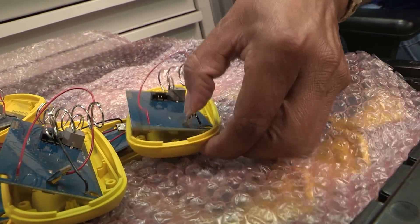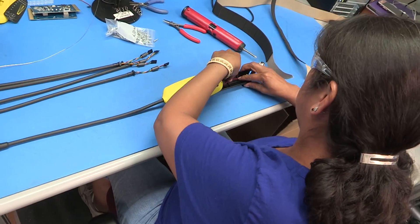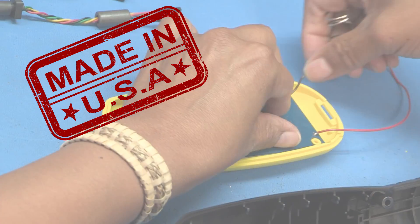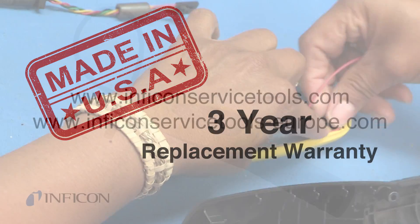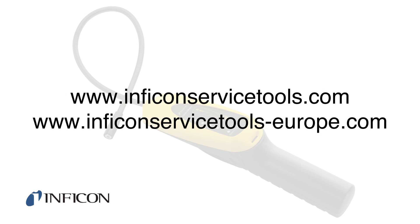And best of all, GasMate is designed and manufactured in the USA and comes with an industry-best three-year replacement warranty. Contact Inficon or your local distributor to learn how GasMate can make you more productive and safe on the job site.